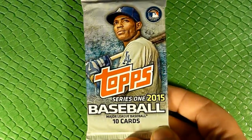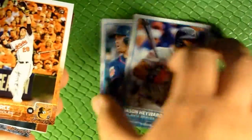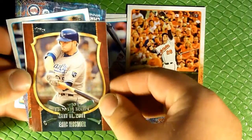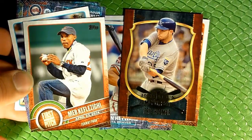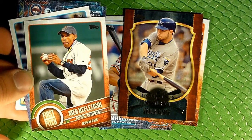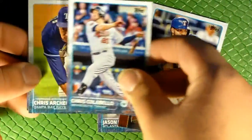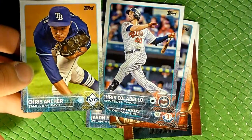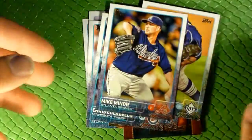Finally, our 2015 Topps Series One pack. Let's see what we got: Brian Dozier, David DeJesus, Jason Heyward — he played for the Cardinals — Steve Pearce, Eric Hosmer, Elvis Andrus, Chris Colabello — pretty sure he just got busted for steroids at the start of the season — Chris Archer, and Mike Minor.